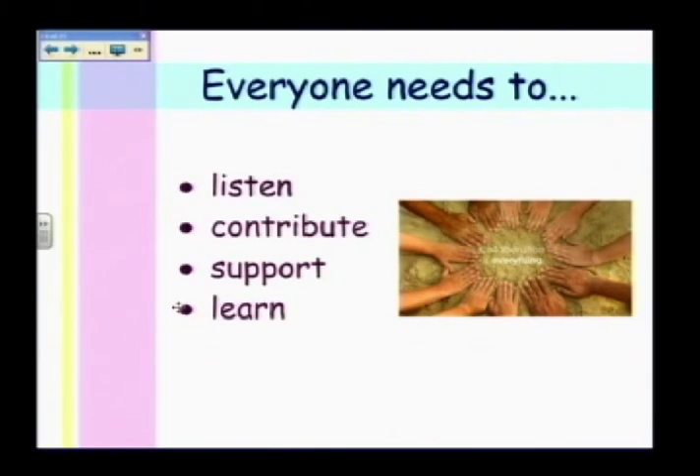In addition, we talked about what everybody had to do. No matter what your job is, you have to listen to each other. You have to contribute to the work. You have to contribute to the discussion. You have to support each other. And they need to be able to make sure they're learning the content.